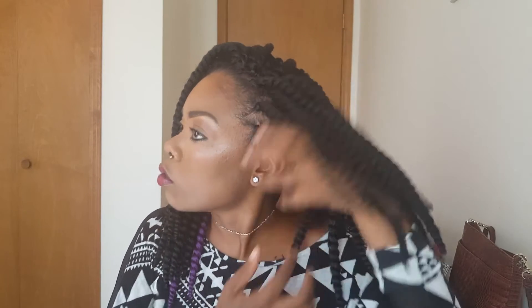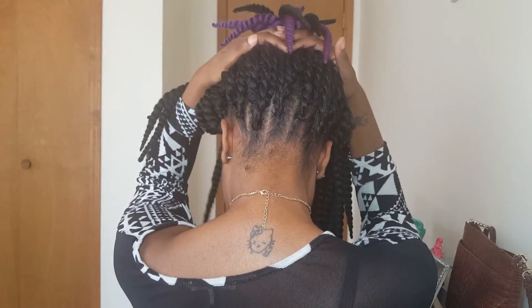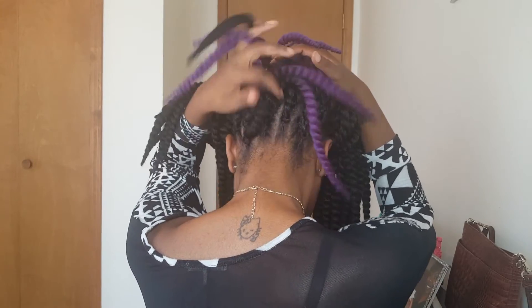I should have used nine packs, so people who buy them individually, try to get nine packs — or if your head is about this size, use nine packs. When I put them up you won't see a braid, it'll look like it's going up. I will be doing a short video on different styles you can do with this hair, because there's a lot of things you can do with it.